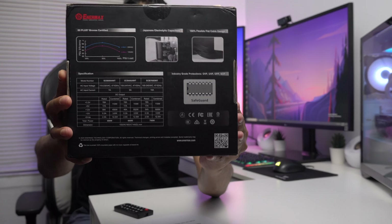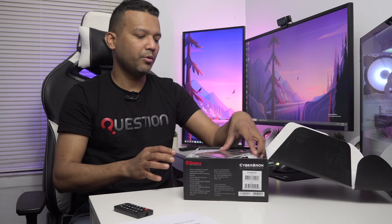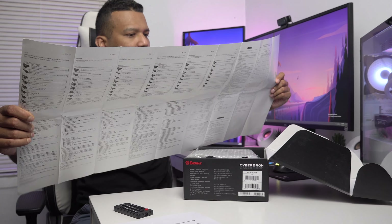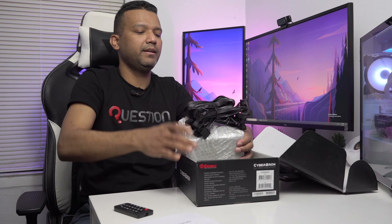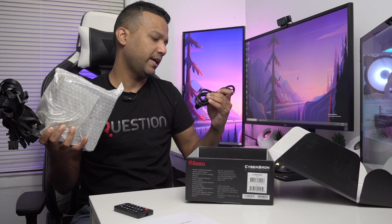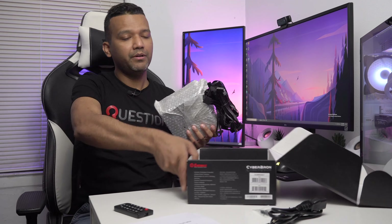Here's the back of the box — you can pause and read the rest of the specs if you want. Inside the box, we have a user manual — nicely detailed. We also have the power supply itself, the power cable, which is 18-gauge, and some screws for the power supply.